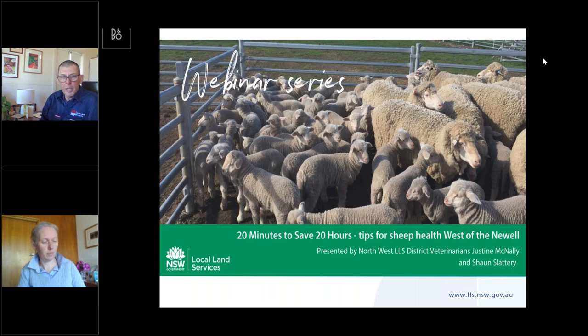Welcome everyone to the second of our brief briefings on sheep animal health matters. Over this spring we've concentrated on the two things we traditionally look at pre-harvest: the spring drench and also marking. The second of those today will be delivered by my colleague Dr. Justine McNally. If you've got any questions please put them in the question box, or give either of us a call later today or next week.